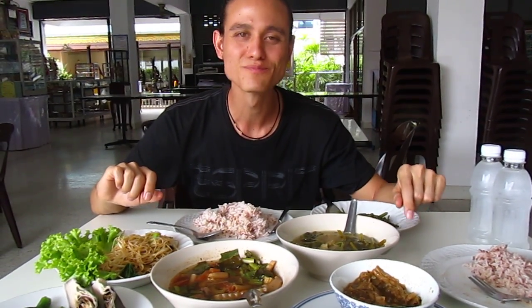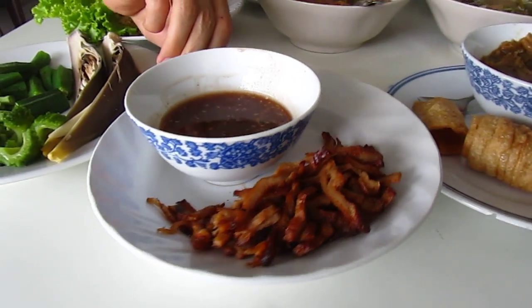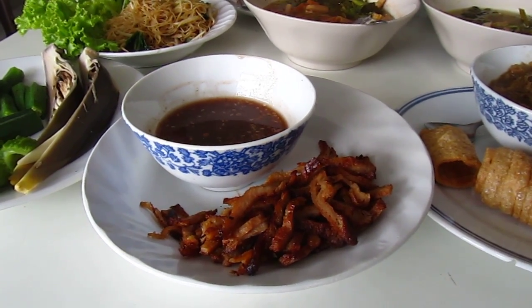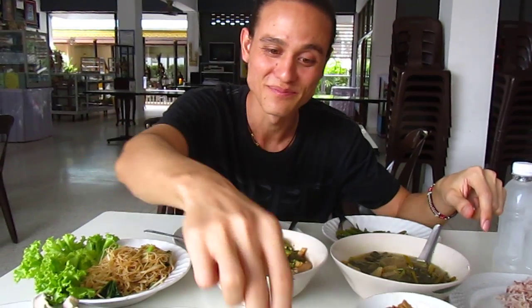And lastly, yes, we have — you might recognize this as mudang, which is like a red barbecued pork. But let me tell you, this is not pork at all — it's something fake. Let's dip it in the sauce and see how that tastes. You know, it's quite good. It's not very meaty, but it is fake meat. It's good.